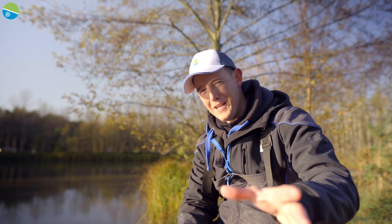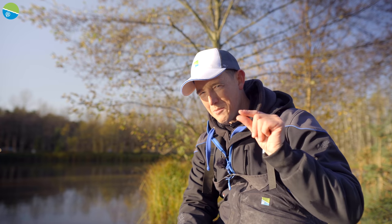Hi, I'm Lee Kerry and I hope you enjoy this video. Keep watching because there's going to be a special opportunity to win some of the tackle that I'm using today.